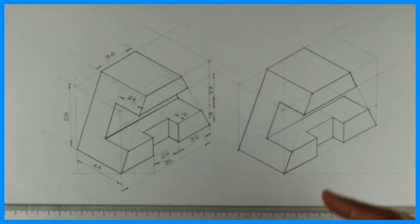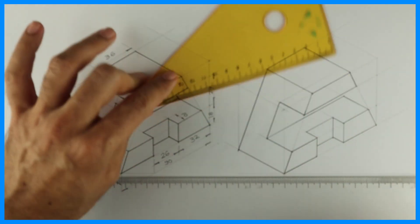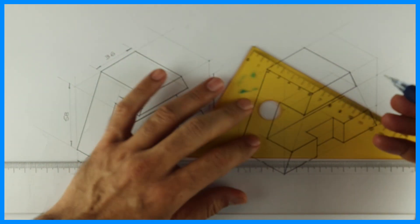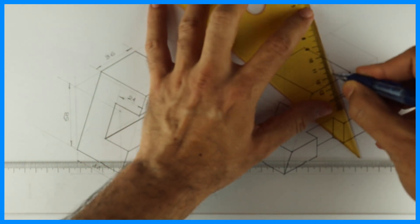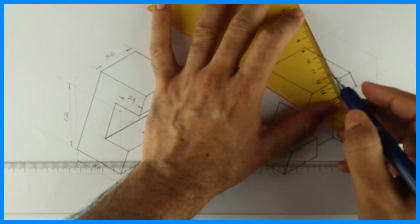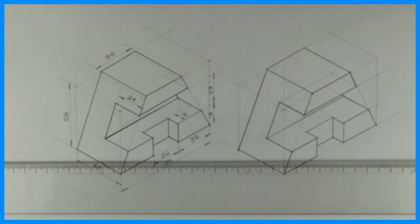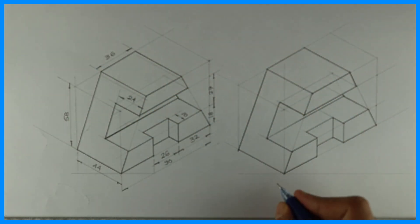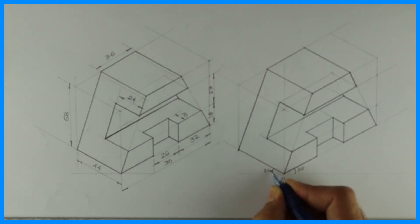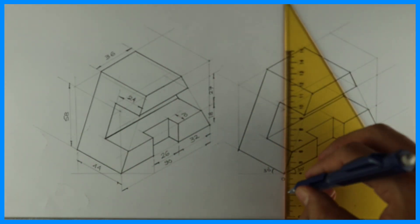Now for this part, what we need to do is take this line inside, and from this corner, wherever they meet, from that point to this point — you can see we have a slope. This is how you will get it. Now we can do dimensioning — write the origin at 30 degrees on both sides — and we can complete the dimensioning. Thank you.